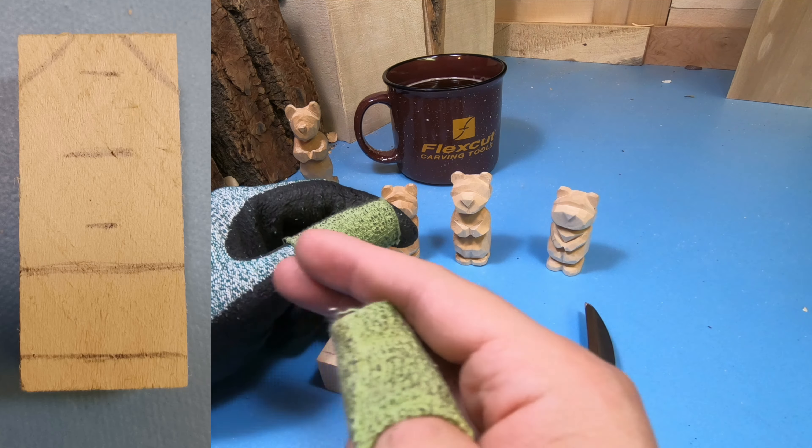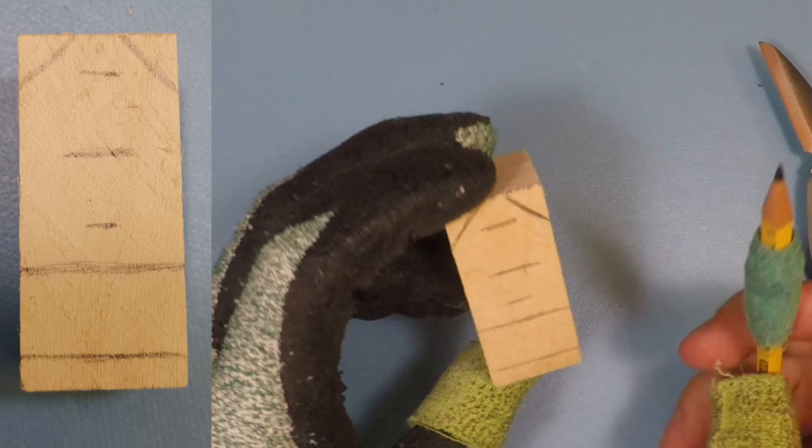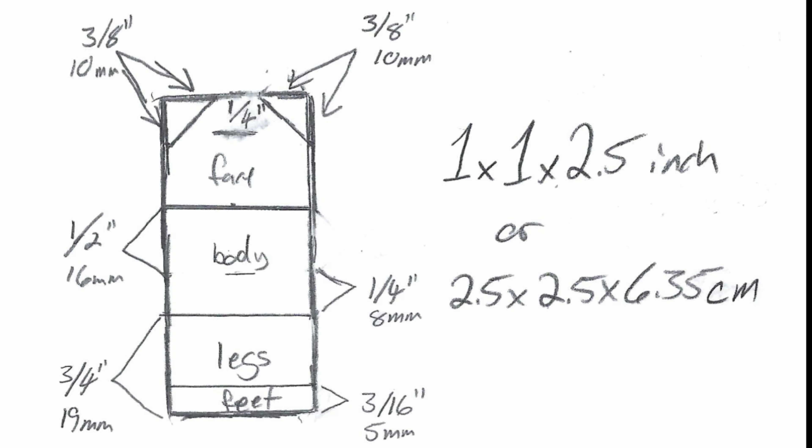First step is to create these little marks on the wood. I'm going to have a picture on the screen right now to show you the measurements and where each of the lines are going to be. These are just going to be reference points while we're carving.